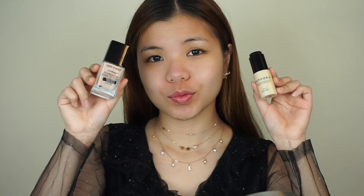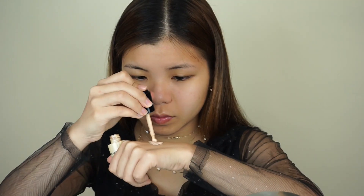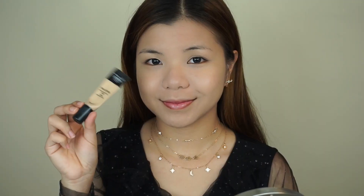Next up, I'm going to be taking this Wet n' Wild Photofocus Foundation and I'm going to mix it in with the Sephora Radiant Luminizing Drops to make the foundation a little bit more dewy. And then I'm just going to blend everything into my skin using the Beauty Blender.